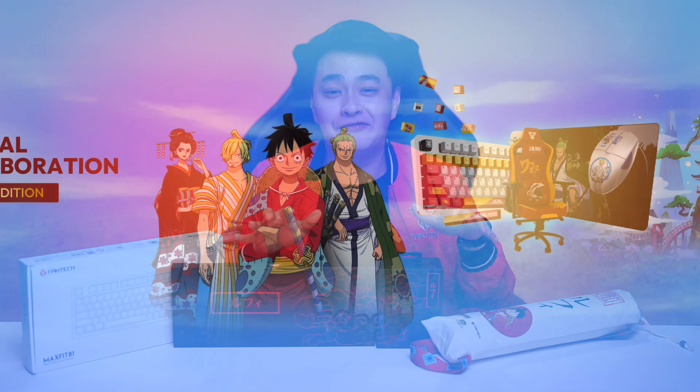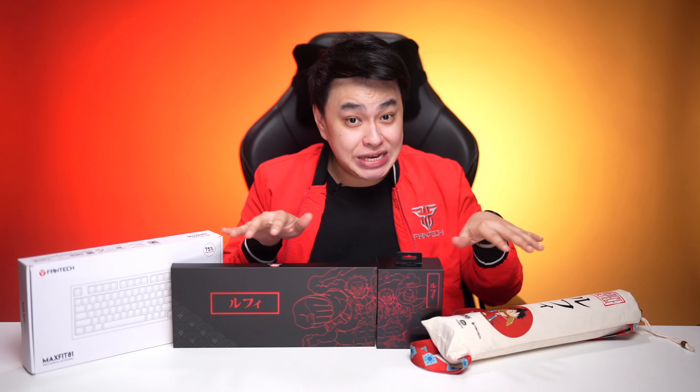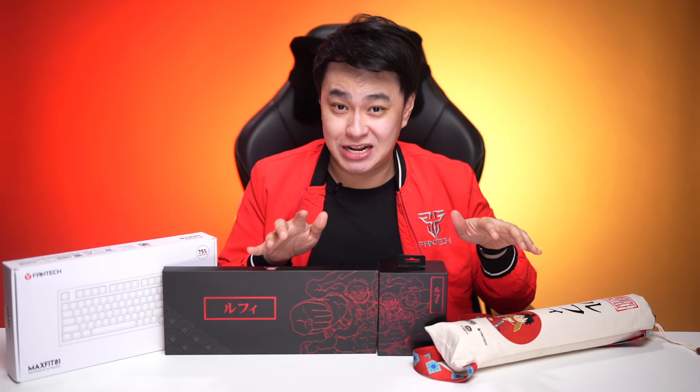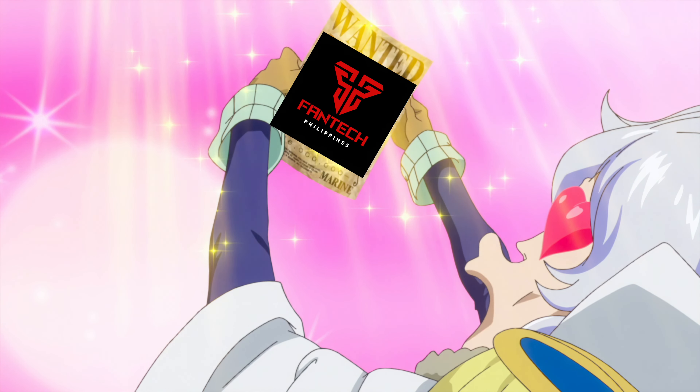One Piece fans rejoice because Phantek came aboard the Straw Hat pirate ship and came up with the Phantek X One Piece official collaboration limited edition gaming peripherals. Now, these are not yet available in the Philippines, but I'm one of the few lucky ones to get a complete set — and I love you so much for this, Phantek Philippines.